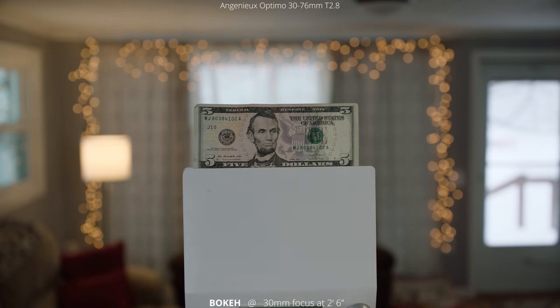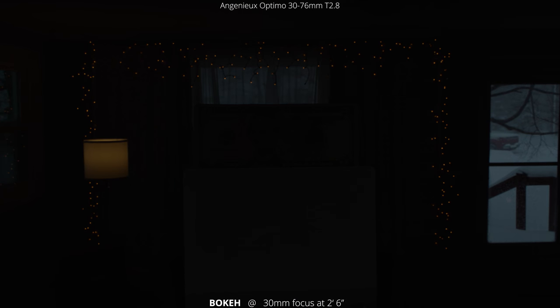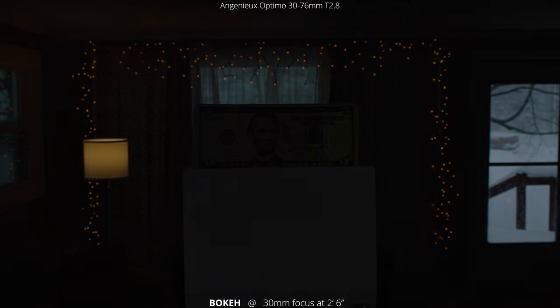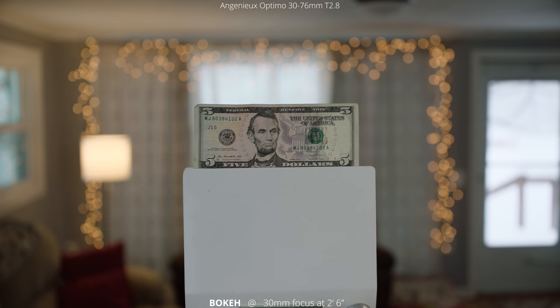Next let's take a look at the bokeh at 30 millimeters. We're focused at two feet six inches and I'm just going to go through the aperture range so you can see how the out-of-focus areas blur through that whole range. It all pretty much stays the same shape, getting a little more round as we go wide open and a little more boxy as we close down.